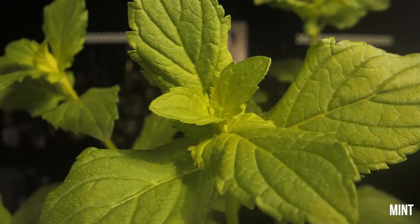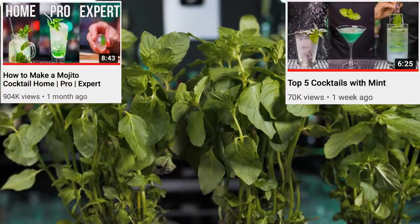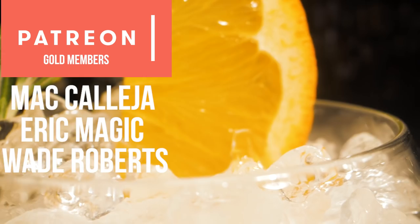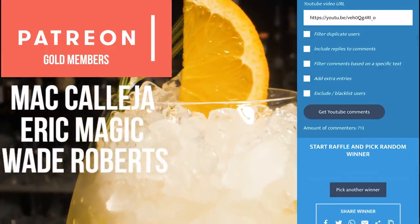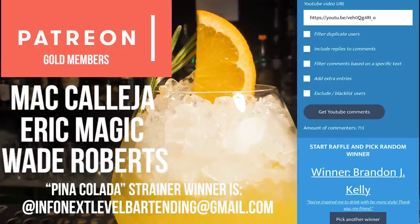The true celebrity cocktail herb, of course, is mint — it's so popular that I made two dedicated episodes: cocktails with mint and mojito three ways, which you should watch to learn quite a lot. I'm incredibly thankful to all my Patreon supporters — please check out the links in the description if you'd like to support the channel. Thanks to all of you who commented in the previous video. Our strainer winner is Brendan J. Kelly. Never be afraid to make something new, and I'll see you in the next video.